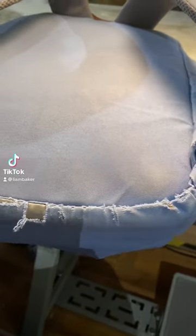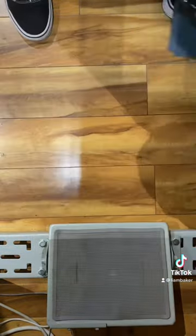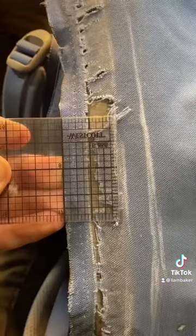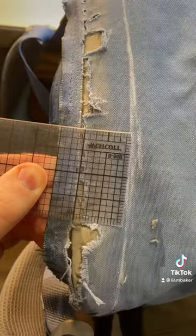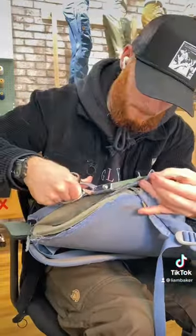Hey everyone, today we're going to be working on the bottom of this bag. These are becoming a pretty standard repair to me, so all we're going to do is find a material that might take the color of the bag. We're going to flip it inside out and release this binding edge. The rip is only about an inch long, so I'm giving it an inch and a half seam allowance, so we have some nice fabric to fold over when we put the patch in.